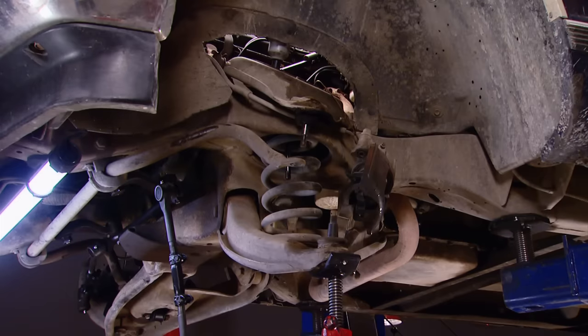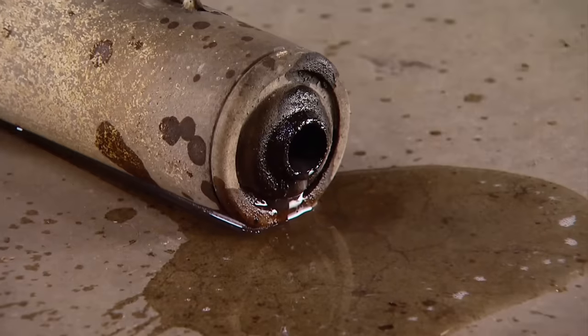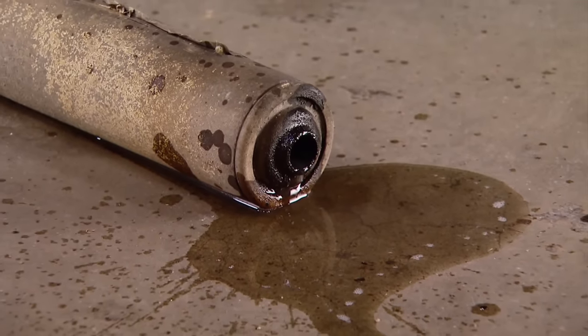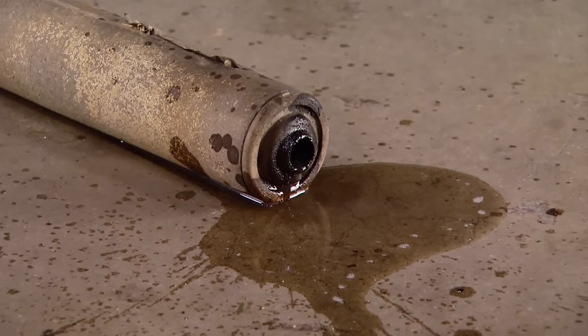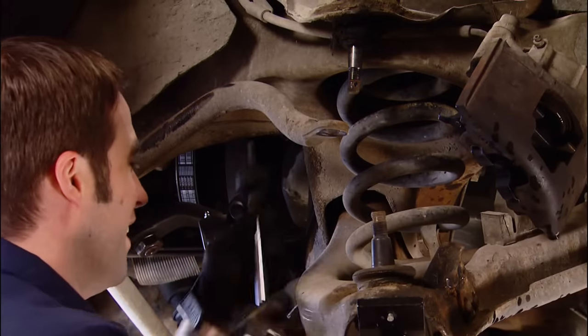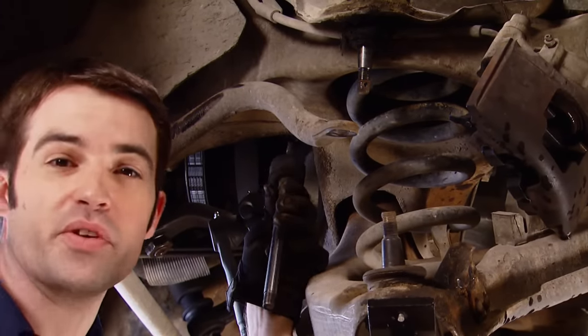That shock just came apart. So, you wanted a $19 shock? Something's missing, all right. Well, I guess there's more than one way to remove a shock.